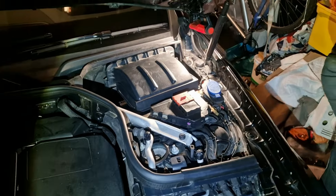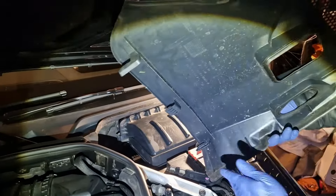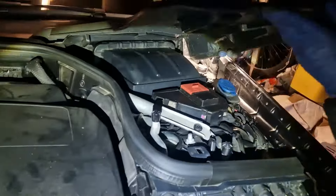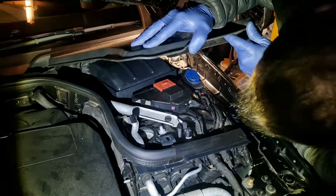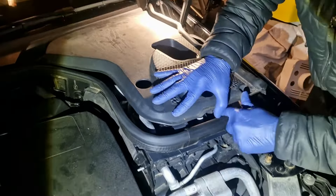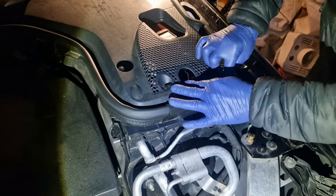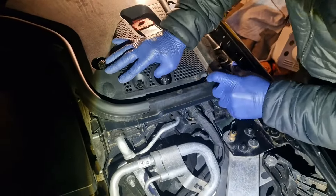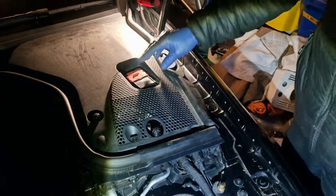Now we're going to put back this panel. Remember, I said it had two clips, but it's actually got three — I didn't see that one. So these just slot under there. That's pushed all the way back in, then you just put this on there. That's in position now. Then you just turn these two little clips and lock them in place. And that's it done.